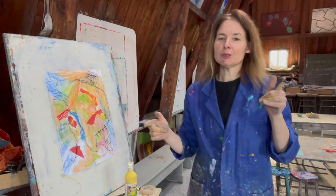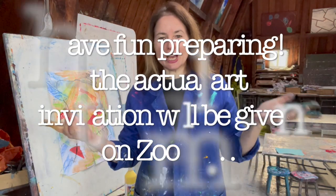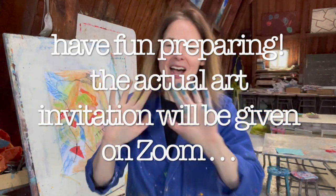You can do this and we'll speak soon on Zoom, where I'll give you the actual assignment that we're all going to be working on. Speak soon, bye.